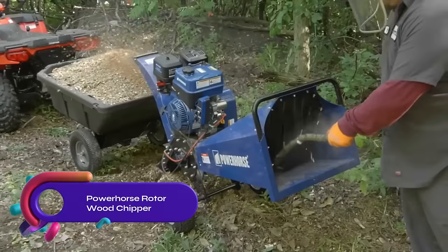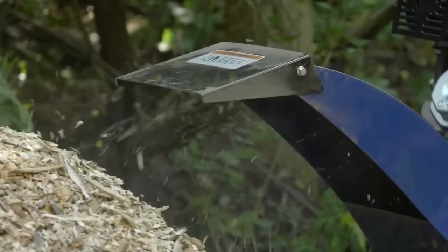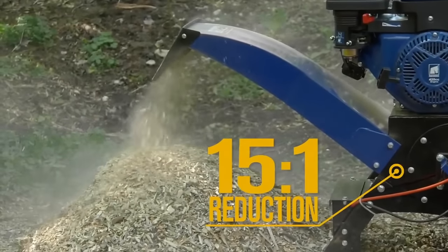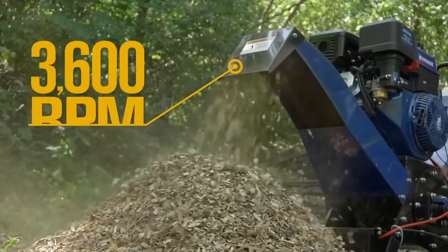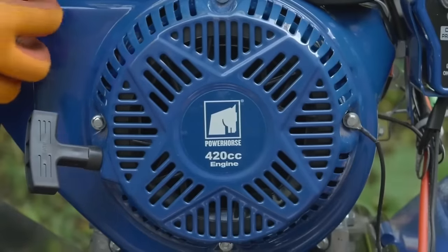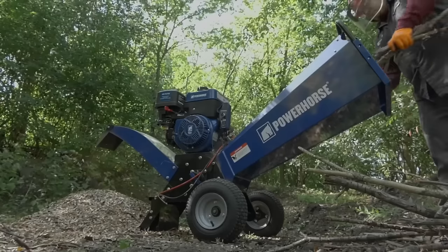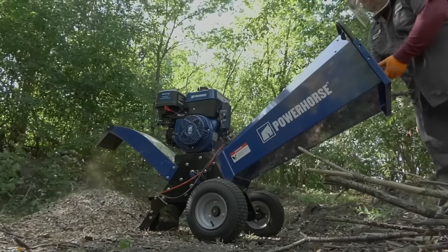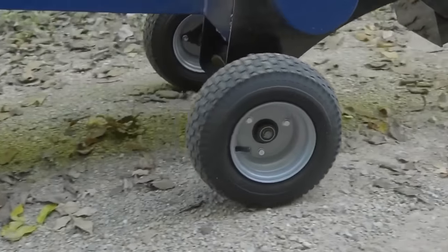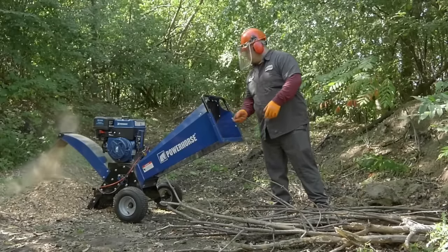The Power Horse Rotorwood Chipper is a compact and powerful chipper designed for arborists, gardeners, and landowners. It features a 420cc Ducar OHV engine with electric start, reaching 3,600 max RPM. With a 4-inch chipping capacity, it handles branches and limbs up to 4 inches in diameter. The chipper has a high-speed rotor-type chipping system with a 15:1 reduction ratio. Built on a heavy-duty steel chassis, it is durable and fits through narrow gateways. Backed by a two-year limited warranty, it is a reliable tool for wood chipping needs.